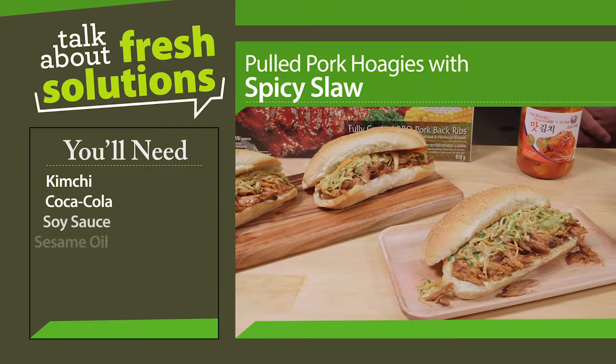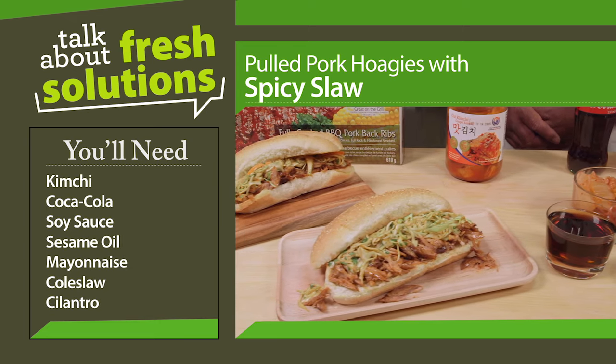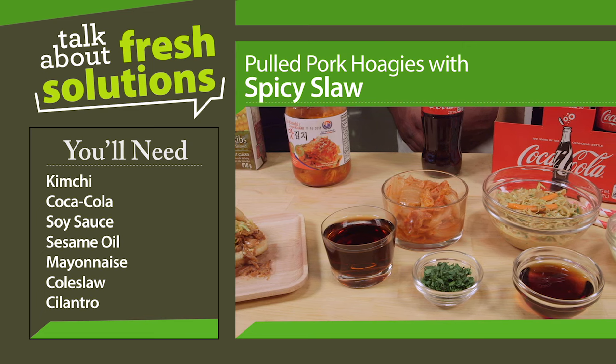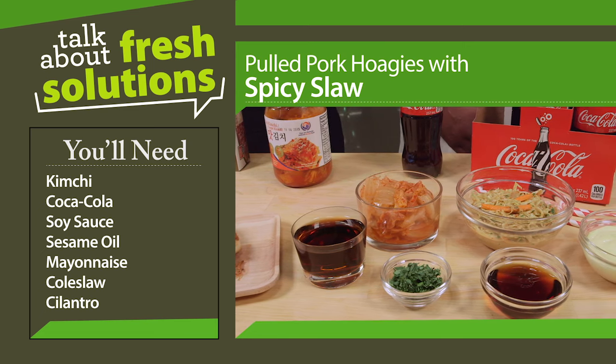To make the slaw, puree the kimchi and add the Coca-Cola, soy sauce and sesame oil. Whisk in some mayonnaise and toss with the coleslaw and then finish with some fresh cilantro.